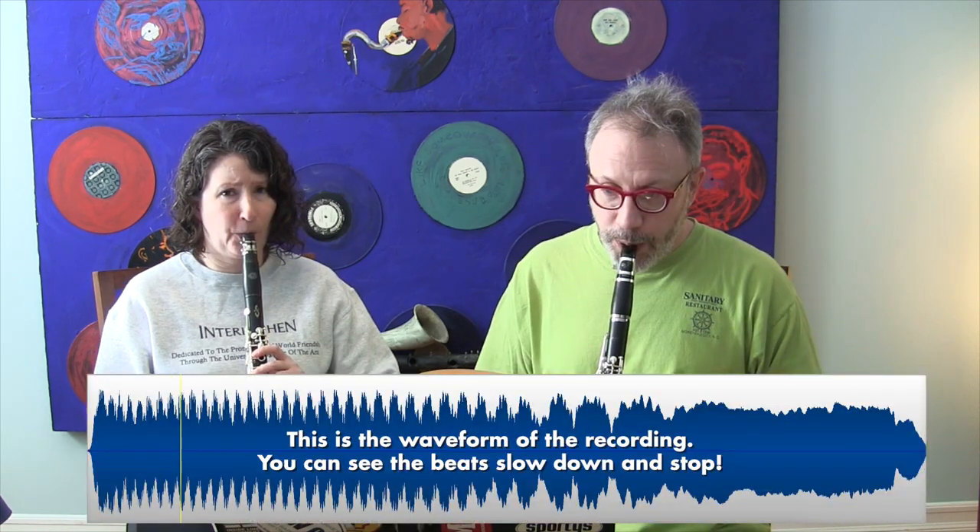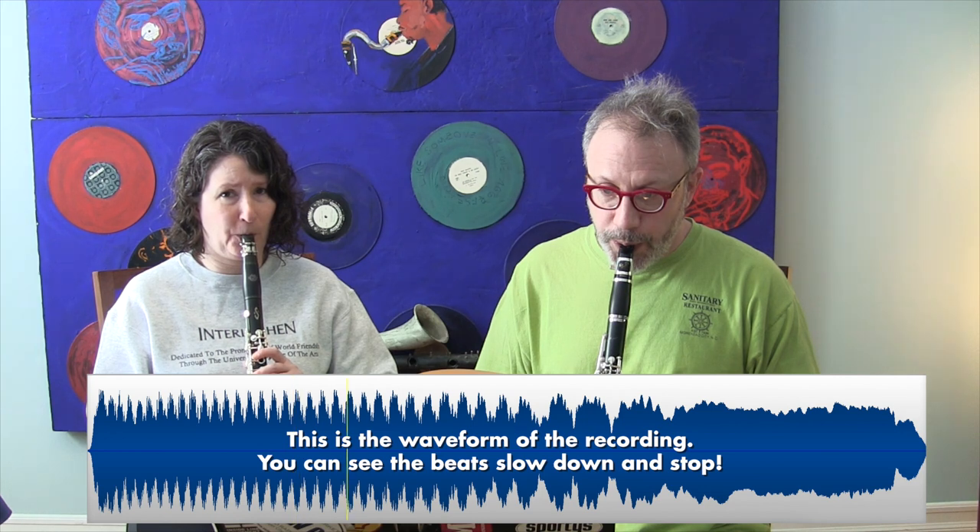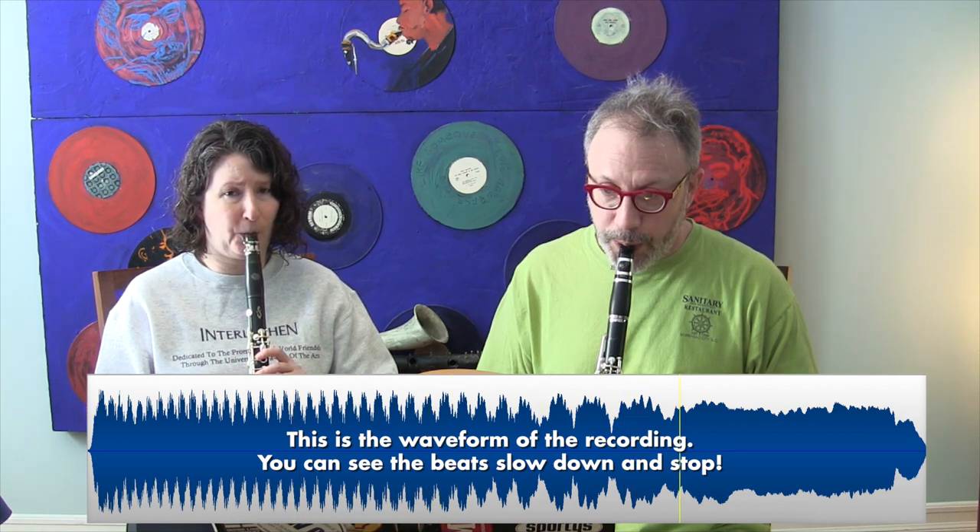If you're just a little bit out of tune with one another, the 'wah wah' is slow. If you're really out of tune, it speeds up. I'm going to start really out of tune and then bring it down into tune, so you can hear how those beats slow down and eventually go away. And that, if you can hear it, is how you know you're in tune or out of tune.